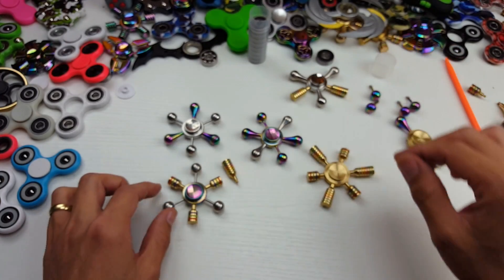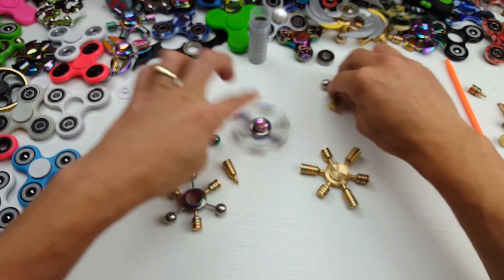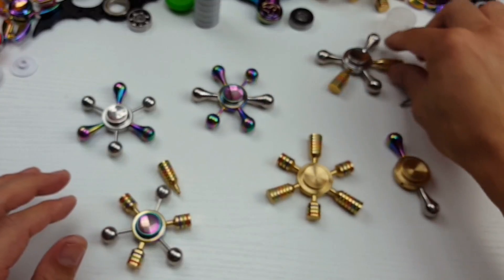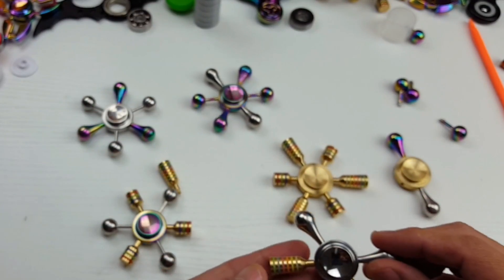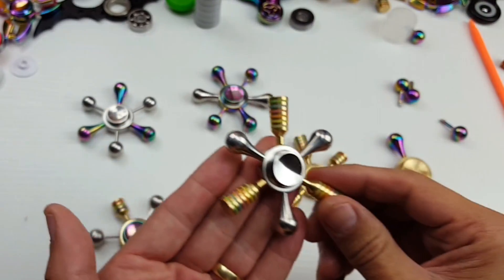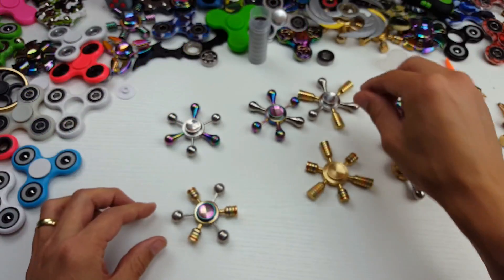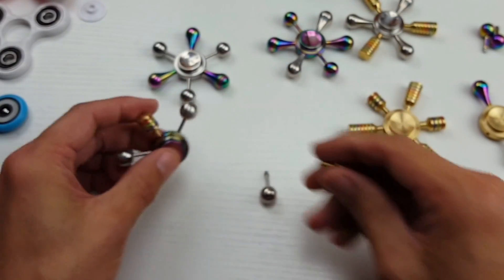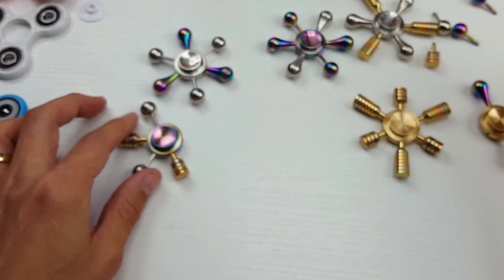Let me show you each of these. All these arms have the same threads, so you can mismatch the whole collection of six. Let's go ahead and just experiment here and make another one.